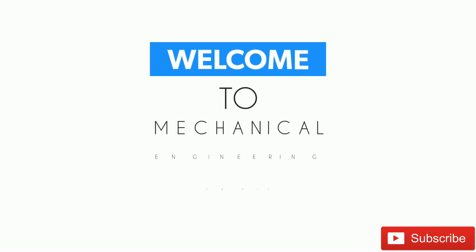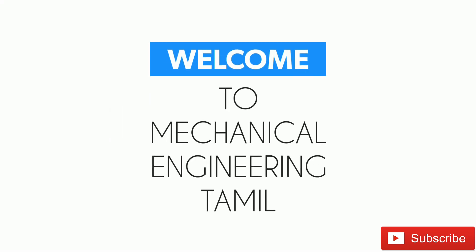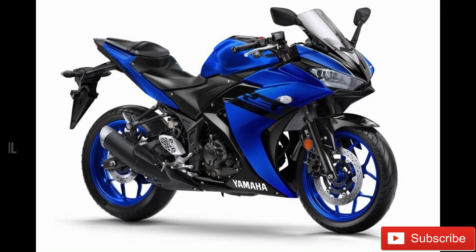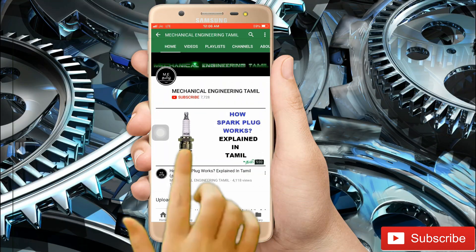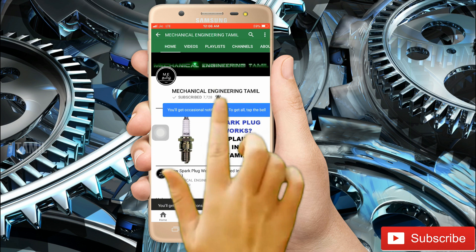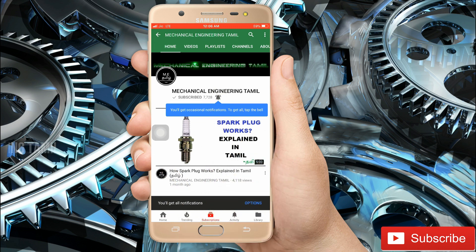Hello and welcome to Mechanical Jynalinkthamil. If you want to subscribe to our channel, press the red button to subscribe and press the bell button to get updates. We will make videos for our channel and you will get notifications.